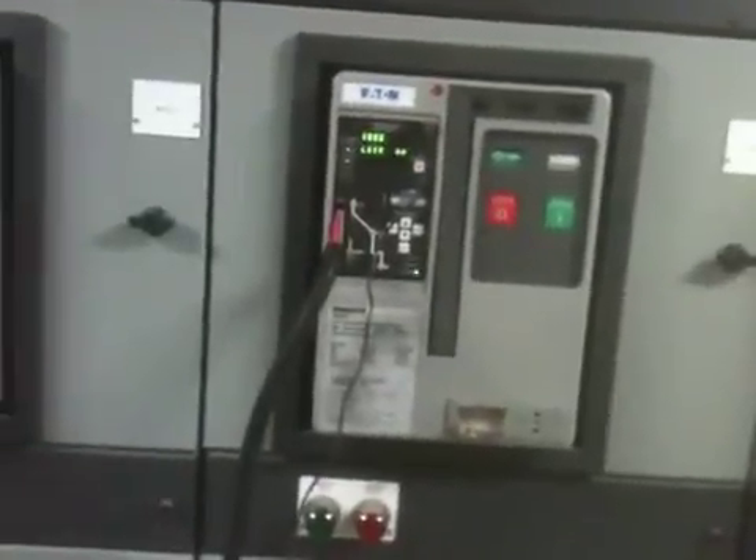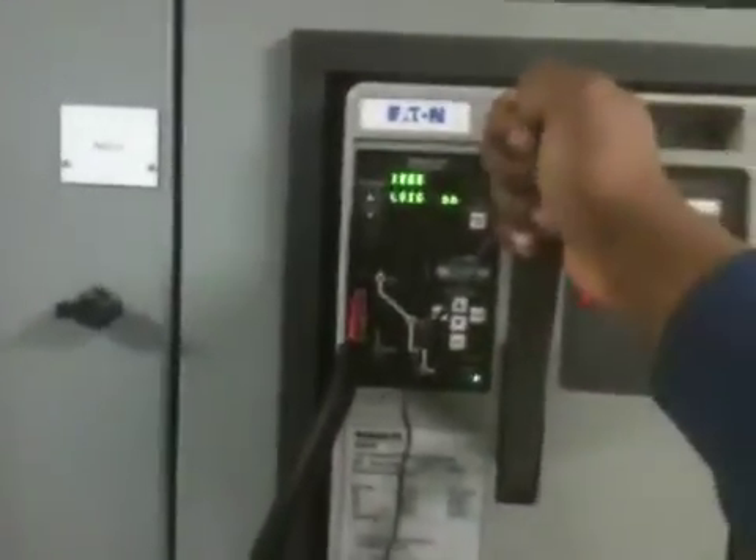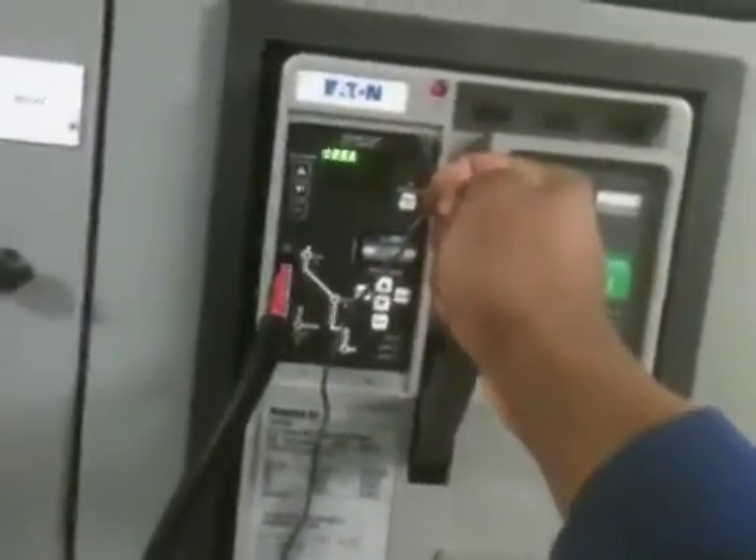This is me doing a secondary injection. I'm about to test the instantaneous trip function on the Eaton Magnum DS type MD-S608 low voltage AC power circuit breaker.